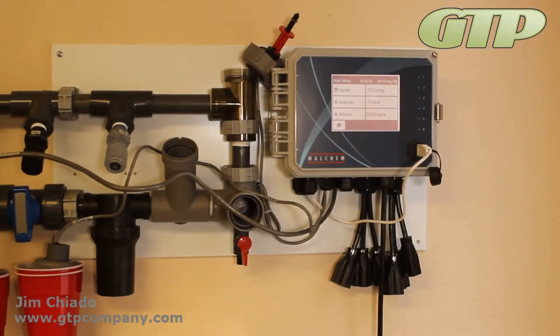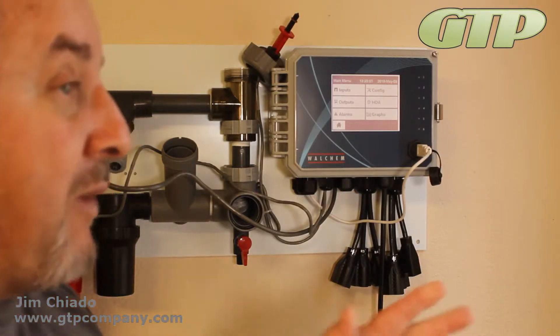Welcome to the General Treatment Product video training series. What I want to show you is one of the other modules that we manufacture — the GTP Connect line.